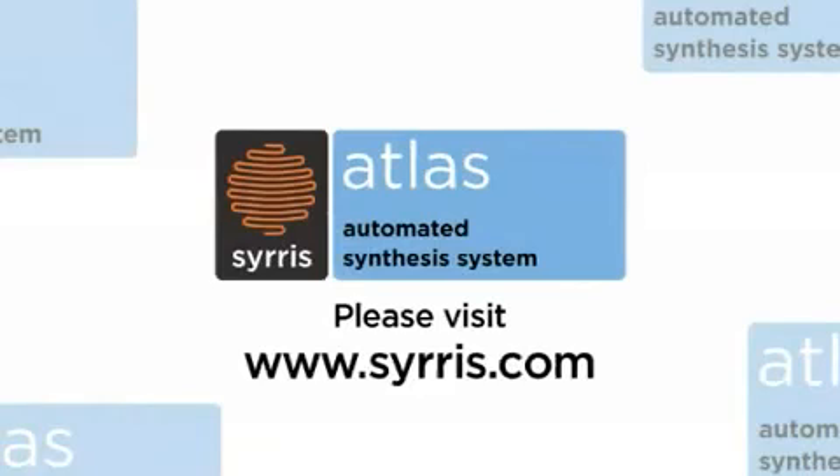For more information on different functionalities, see our other videos or contact us now at www.syrris.com.